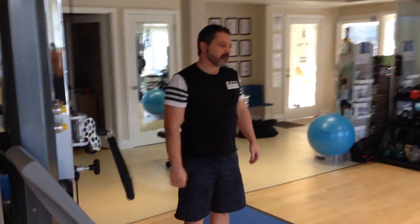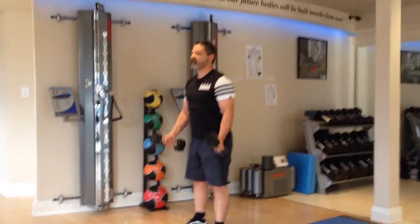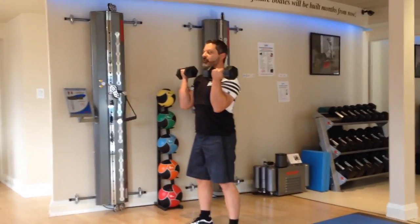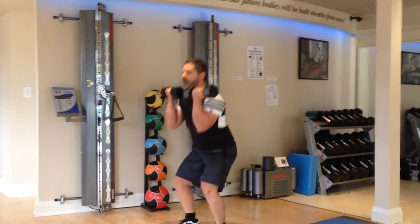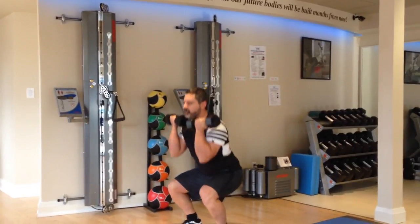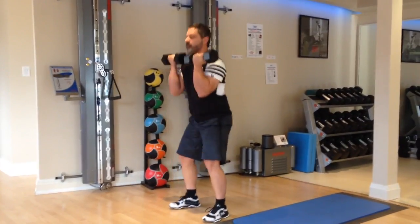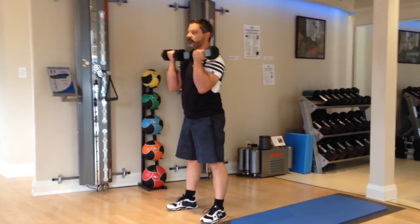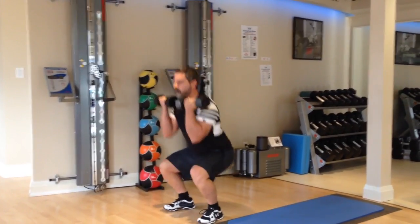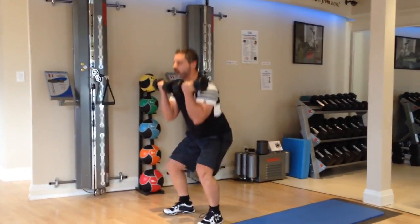Next I'll be doing dumbbell front squats. Pick up the weights and curl them to the front of your shoulders. Feet shoulder width apart. Squat down so that the thighs are parallel to the floor.